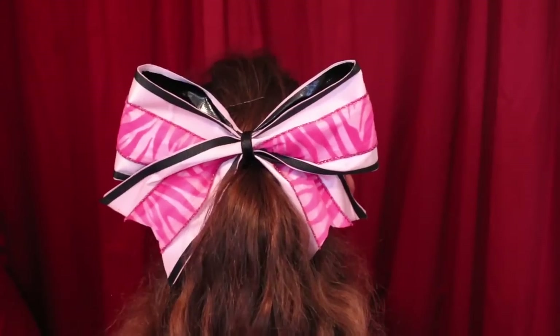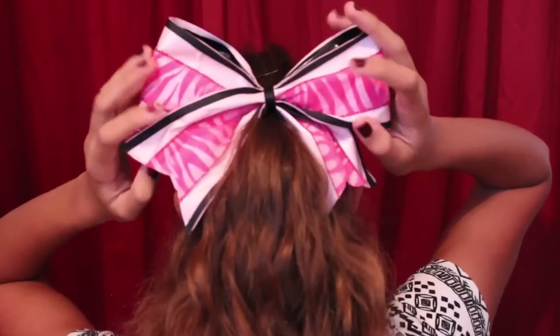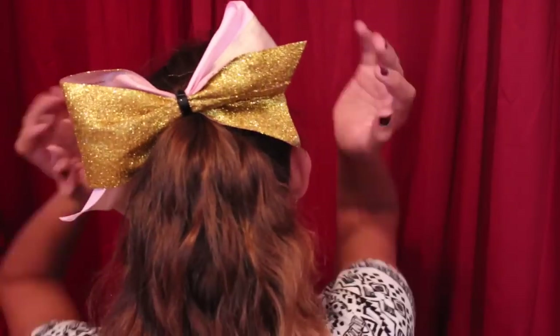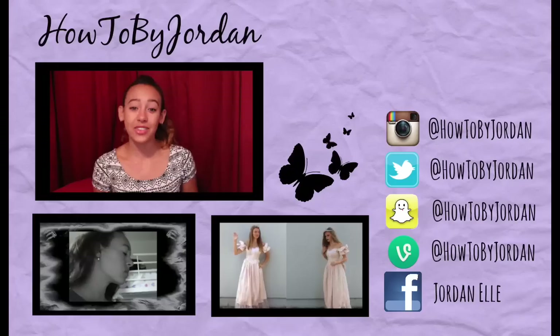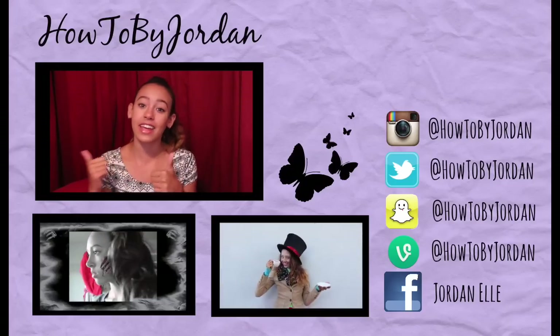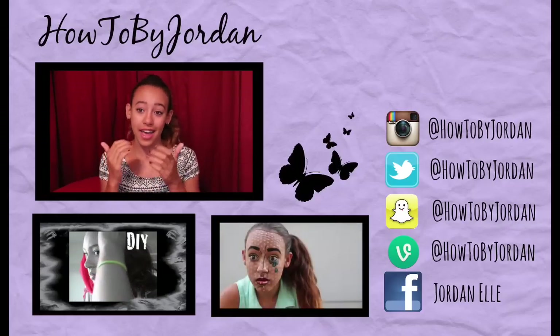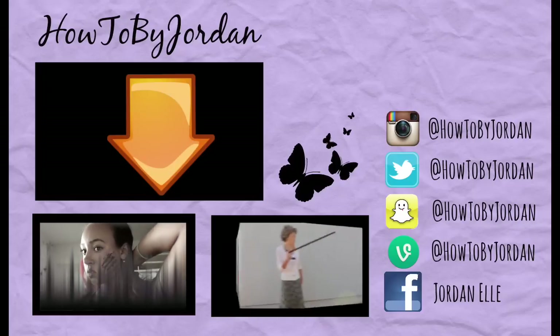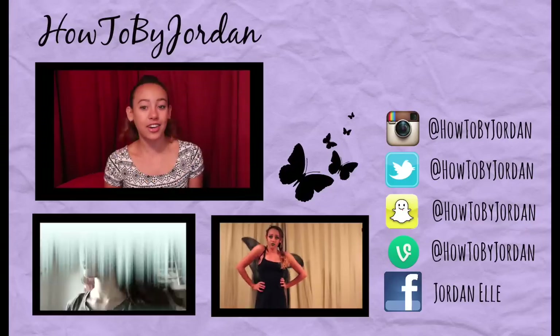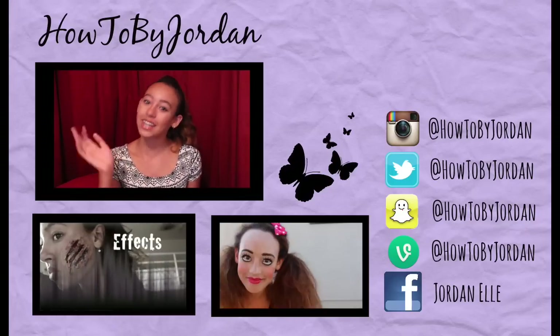Those are all my bows and I hope you guys liked them and enjoyed this video! I wanted to get this video up before Halloween in case any of you want to be cheerleaders or zombie cheerleaders for Halloween. I hope you liked that — if you did, make sure to give it a thumbs up and subscribe to my channel because I post new DIYs. Check out one of these videos below. I'll see you guys later, bye!